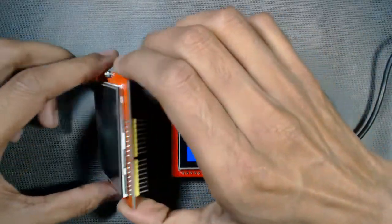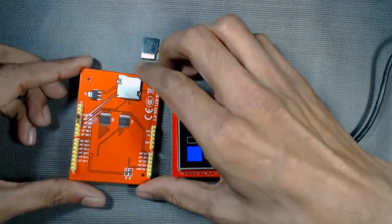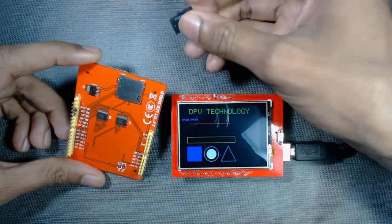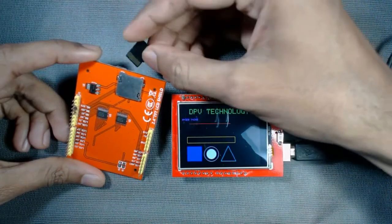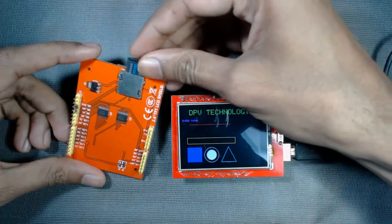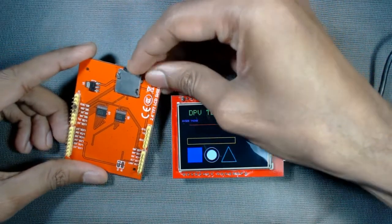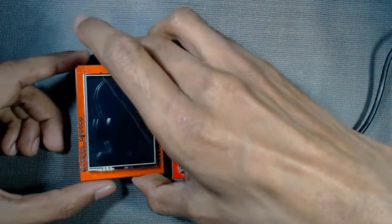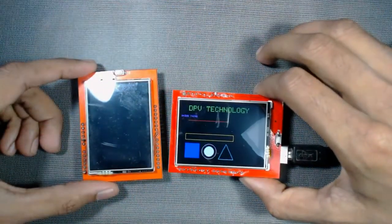This is the 2.4 inch TFT display, which is one of the CPS TFT displays. It has a memory card slot for inserting memory. The shield is fully assembled and ready to go — we just have to plug it in.